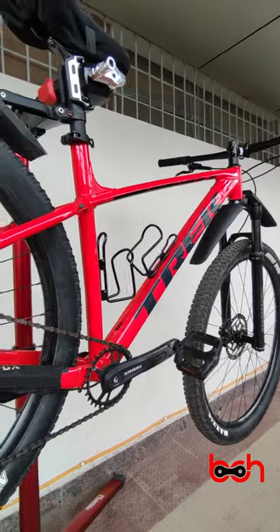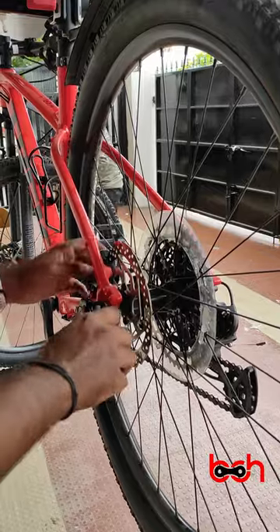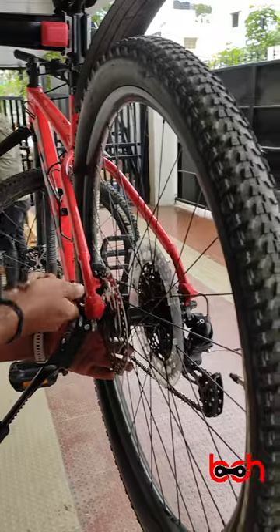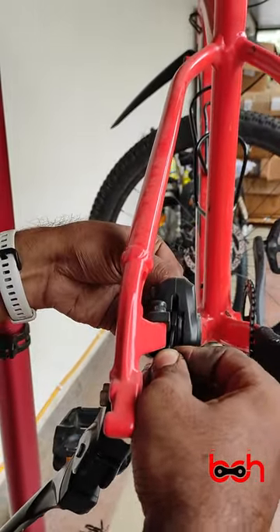Now let's start with the cassette. To remove the cassette, the first step is to remove the wheels. Since this comes with a quick release, it will be easier to remove the wheel. Always be sure to put a spacer in between whenever you remove the wheels.